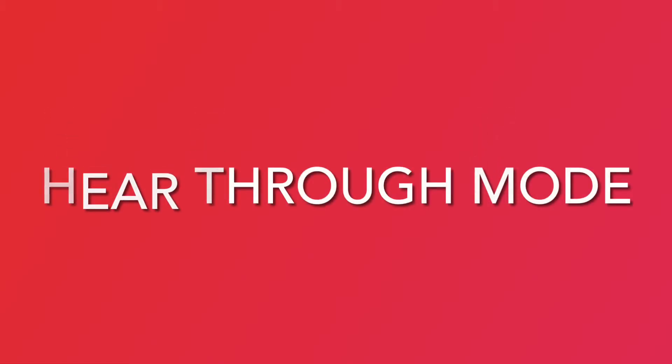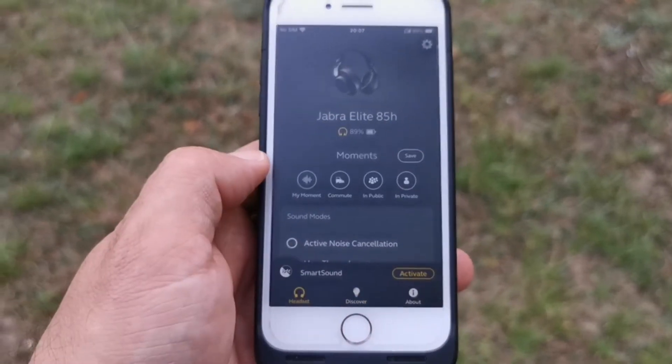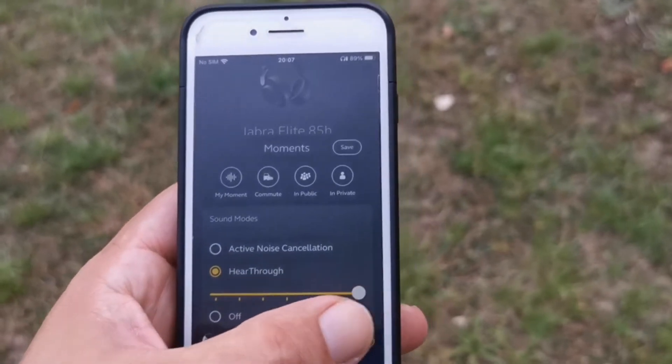The Hear Through Mode — this isn't Jabra's first rodeo with ambient listening modes. The Elite 85H has the company's Hear Through technology, which enables more environmental awareness without taking off the headphones. The mode comes in handy for eavesdropping on conversations or keeping tabs on conductor announcements when riding public transportation. Unfortunately, the mode distorts the bass and there's some audible hissing that goes in and out when media is paused.